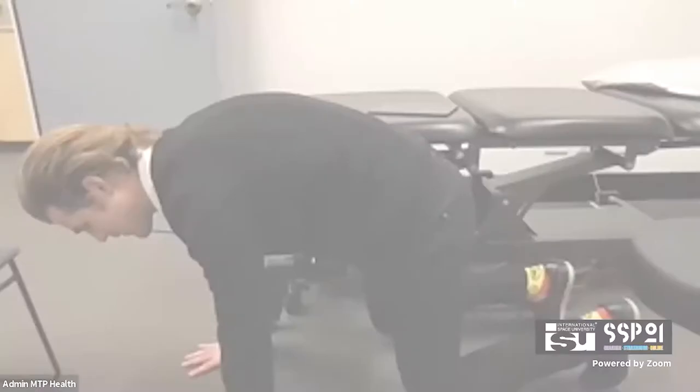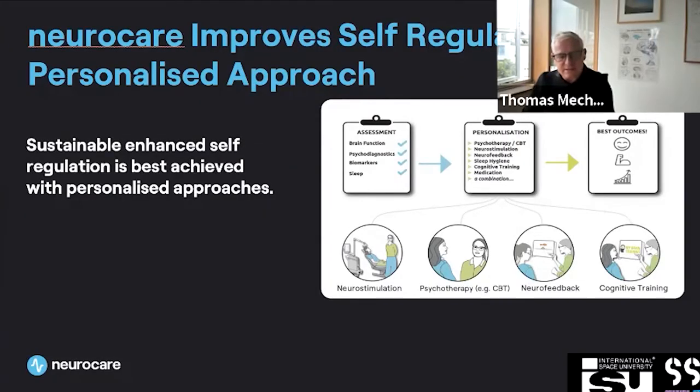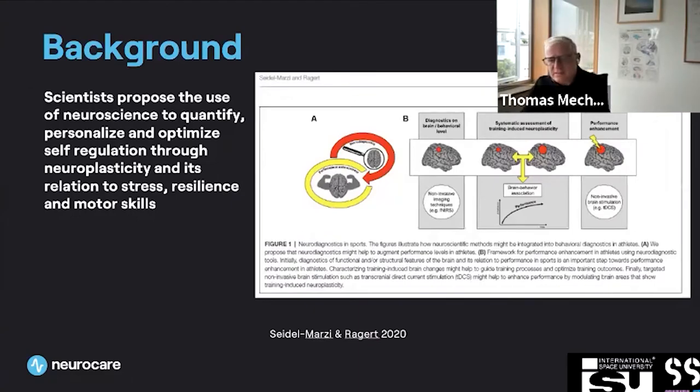Instructors will explain the fundamentals of mental health and demonstrate practical techniques for improving mental performance, beginning with breathing and movement exercises. We will then move into understanding the neuroscience of mental performance, decision-making, and habit formation.